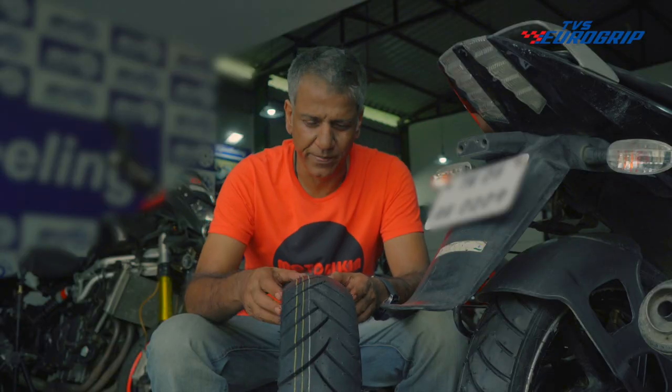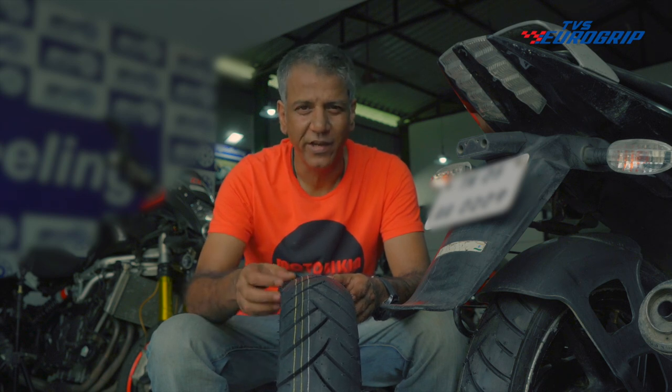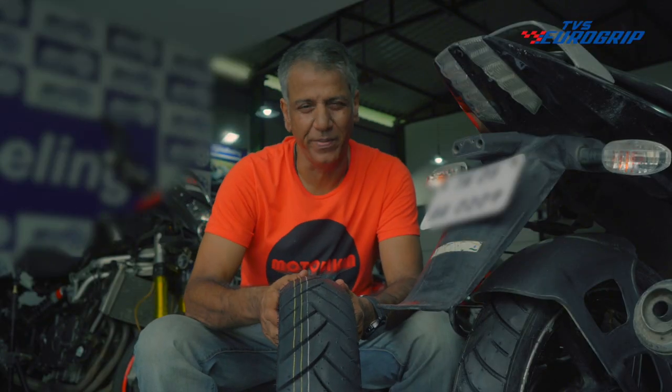Does every puddle feel like a hurdle? Not anymore. Remora is designed to sail through puddles and wet conditions. Designed in Europe, this unique tread pattern offers optimum contact patch and very efficiently channels water. Now what makes Remora a fantastic fit for your bike?